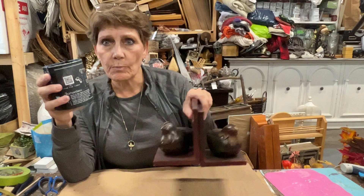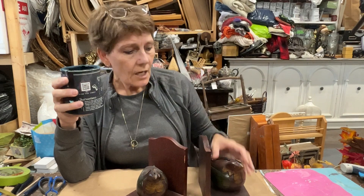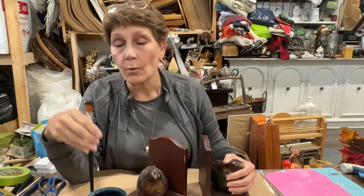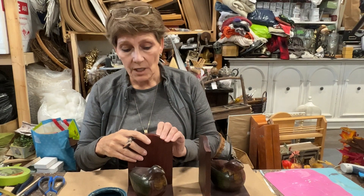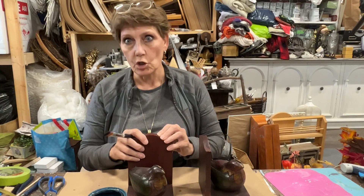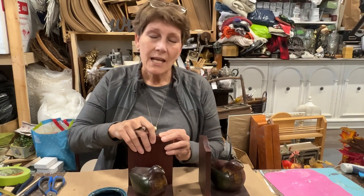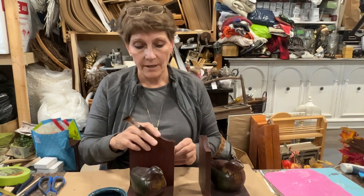I'm going to start with these bookends. I think they're kind of cute with the little birds — they look sort of like partridges to me. I had recently done a video where I showed how to do a stone finish, layering different paints to create a stone look. I said you could do this with any color to create interesting textural effects.